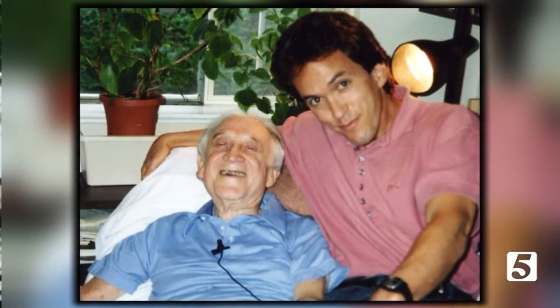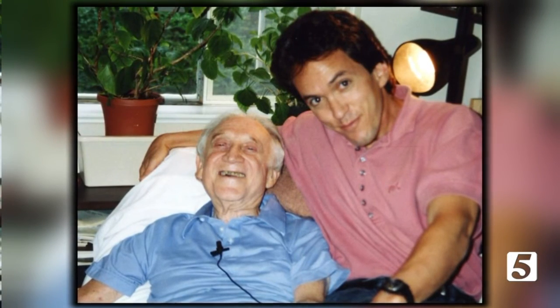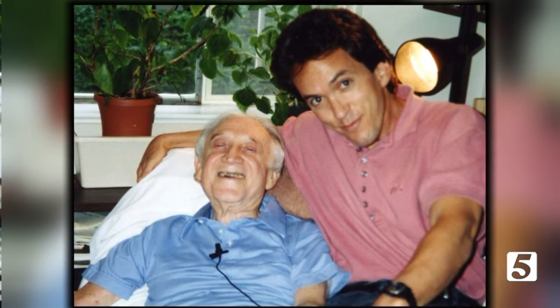Up to that point I'd primarily been a sports writer, and if anybody stopped me in an airport it was to ask who was going to win the Super Bowl. Then all of a sudden I wrote this little book, Tuesdays with Morrie, to pay Morrie's medical bills — it was supposed to be a tiny book and nobody even wanted it. Suddenly people were coming up to me in airports saying, 'My mother died of cancer and the last thing we did was read your book together.' When that happens over and over, weeks, months, years — you change, and you become more sensitive to those kinds of issues.